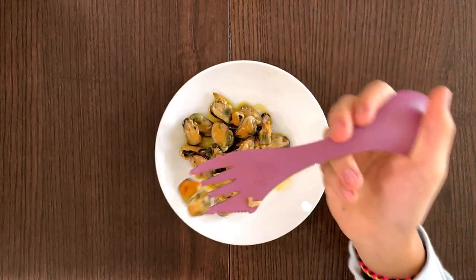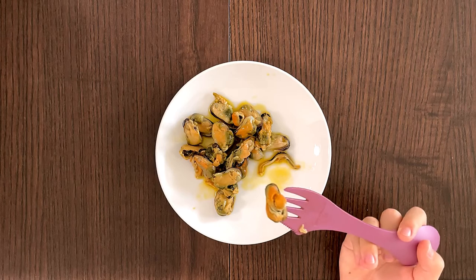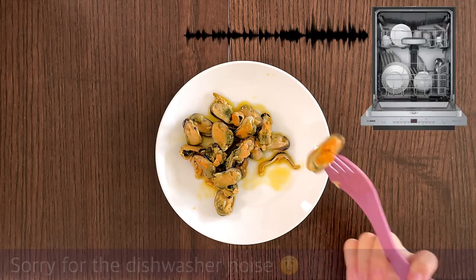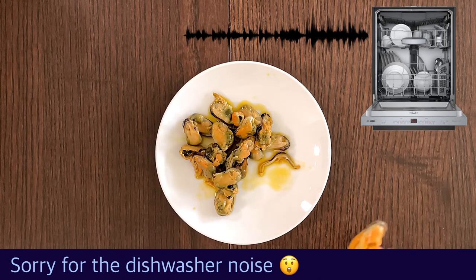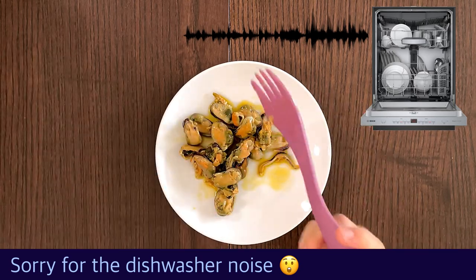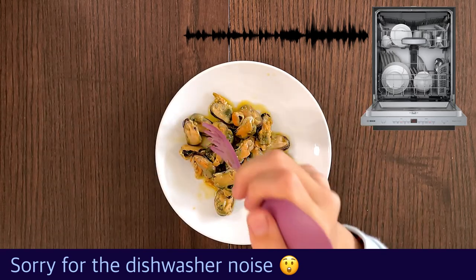One thing I like about this is that all you have to do is rip open the can and just eat it. Normal mussels, you need to take them out, boil them, and it takes a lot of time. But this one, all you have to do is rip open the can — and it's pretty hard to get off — but it's worth it.